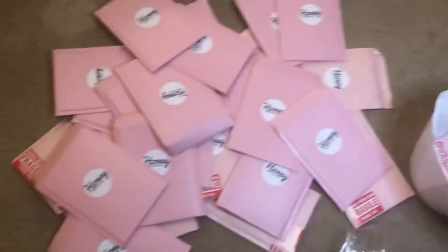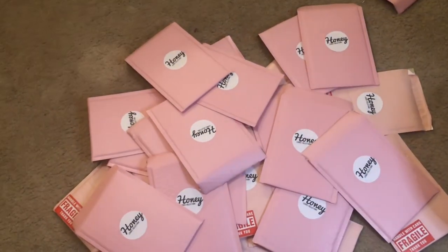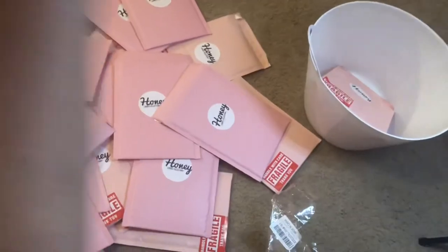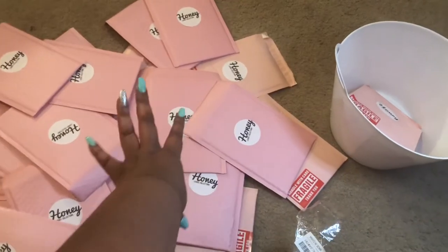Look at all these bubble mailers! I'm done prepping these. I'm going to be picking these up and probably putting them in a bin - I have another bin too. That's what I'm going to be doing.